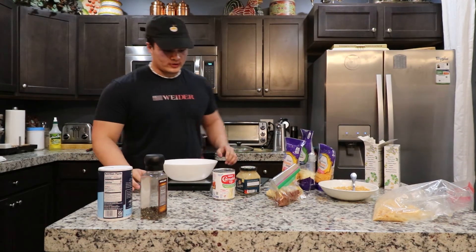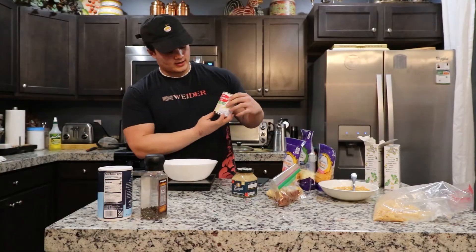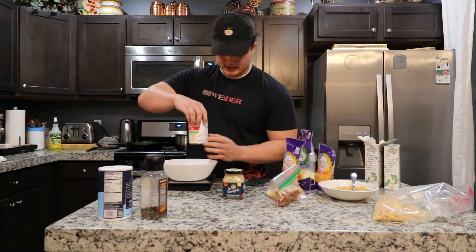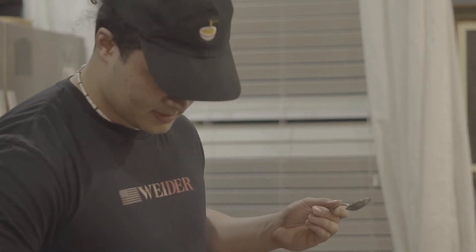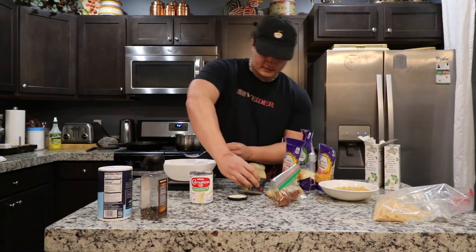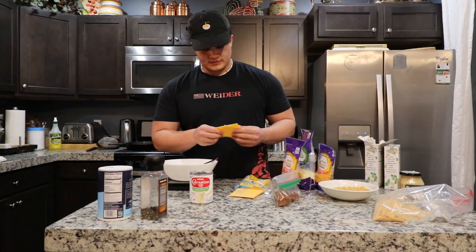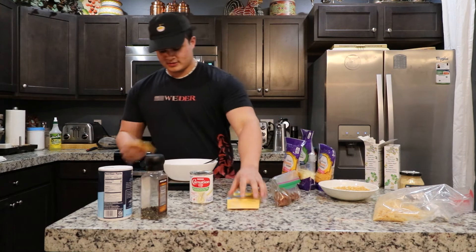While we're waiting for the water to boil, we're going to get our cheese sauce going. We're doubling the recipe, so we're going to do four ounces of fat-free evaporated milk as the base of our sauce. Then we'll add in 10 grams of spicy mustard. After that's mixed in, we'll put in our cheeses — starting with American cheese because it's got emulsifiers that will help bring the sauce together since we're leaving out the butter, cream, and flour.